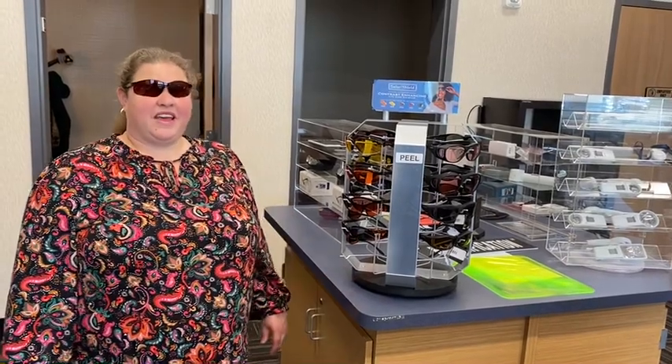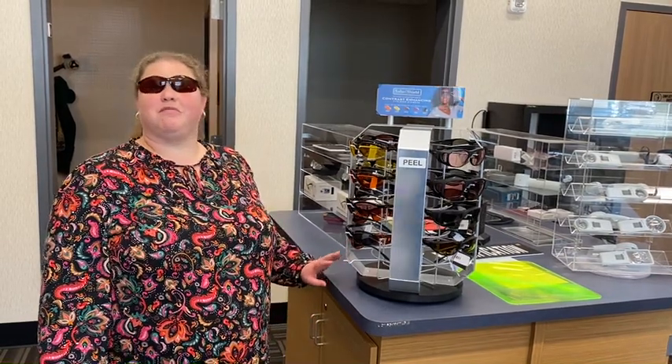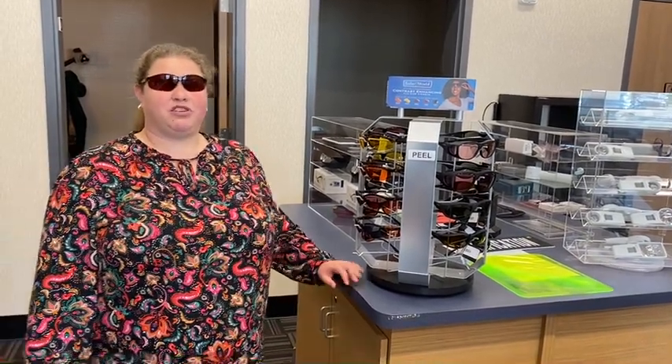Good afternoon! I am Taryn and we're going to do a quick episode of Store Shorts, which is long overdue. It's been a while since we've posted. We are carrying a couple of new things from Eschenbach now, and what I'm going to feature today is some eyewear — the different types of color shields.